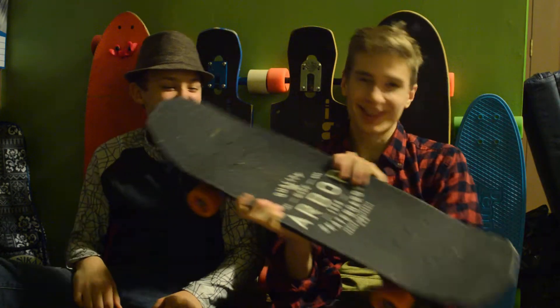Hey, what's up guys? My name is Austin, and this is my friend Treven. We are doing a review slash overview of the Arbor Shakedown 33.